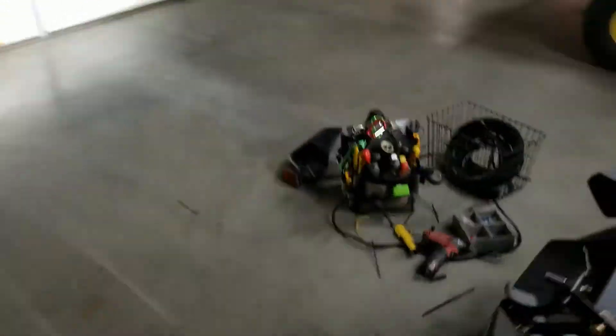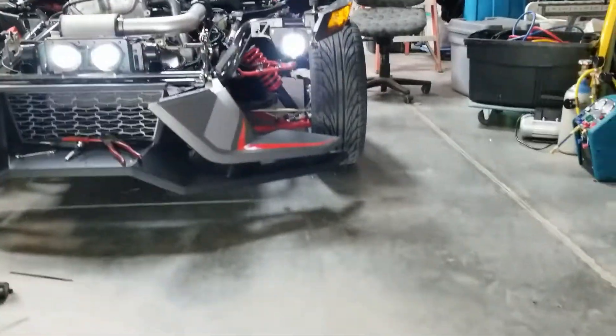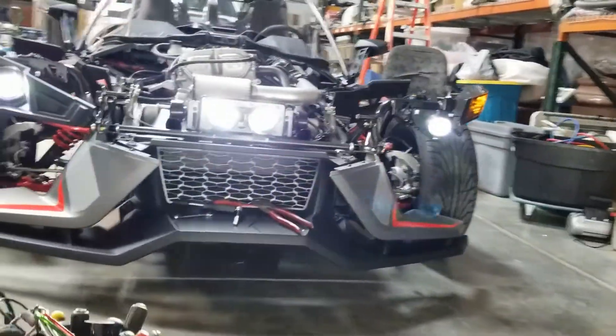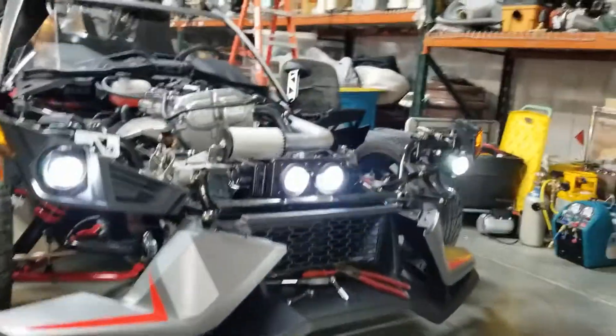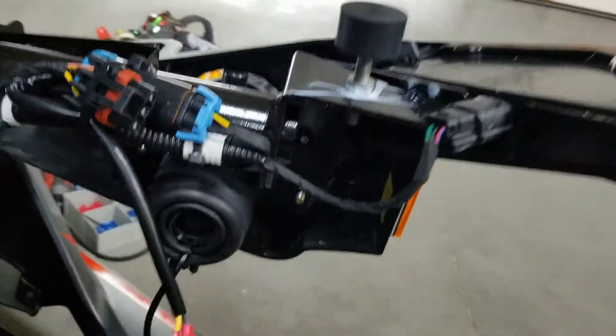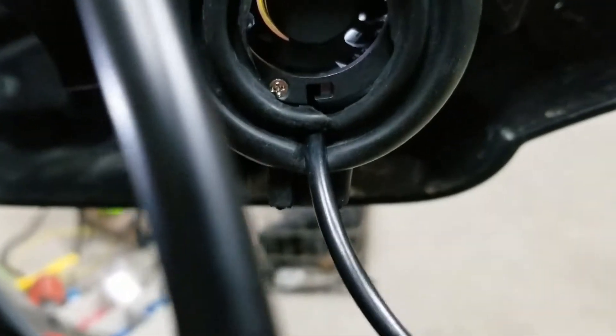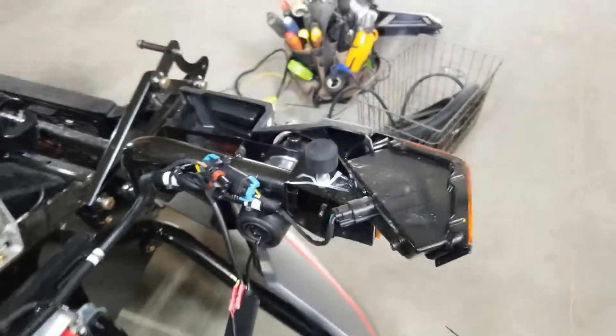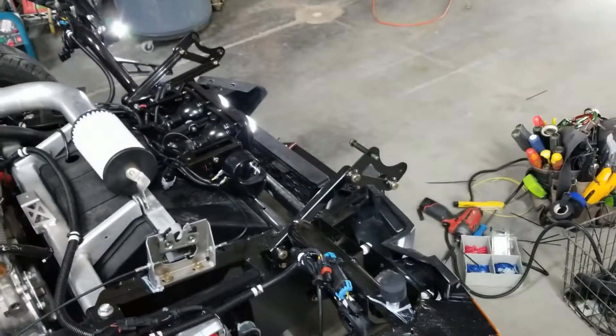Pretty happy overall. I ended up cutting a hole in the boot and just did a butt connector, so I have the fans in there running. I still need to tie the wires up yet, so that's the end of the video.